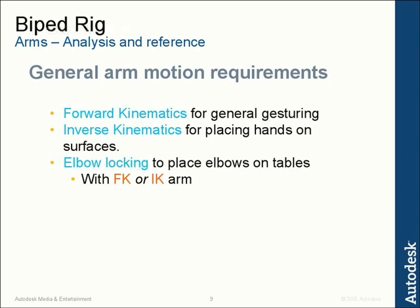We also need to think about situations where a character locks their elbow down on something — for example, holding a glass of wine and resting the elbow on a table. If you don't lock that elbow and then move the torso, the elbow will slide around and the animator has to counter-animate it, which is really difficult, time-consuming, and frustrating. So we want to be able to lock the elbow down with both FK and IK — whether the character is swinging their hand freely with FK, or has their head sitting in their hand with IK.